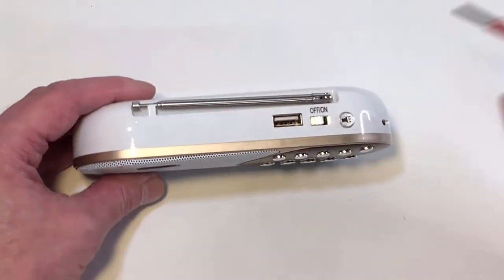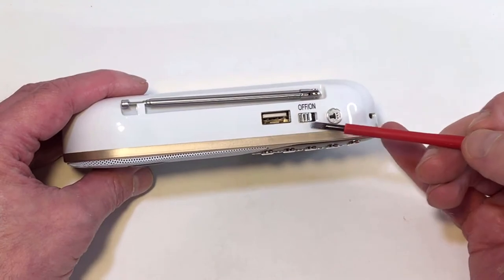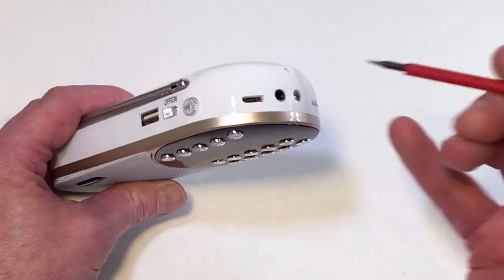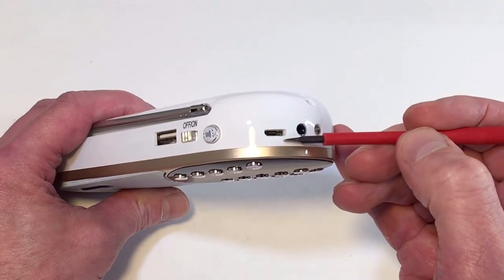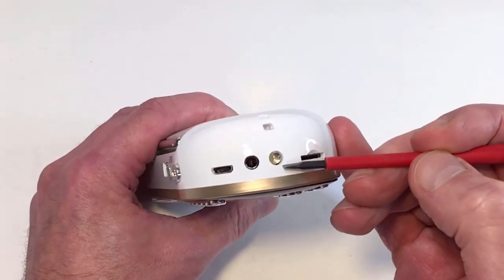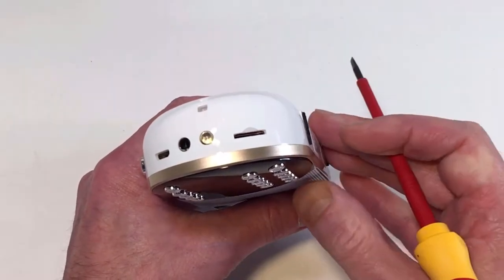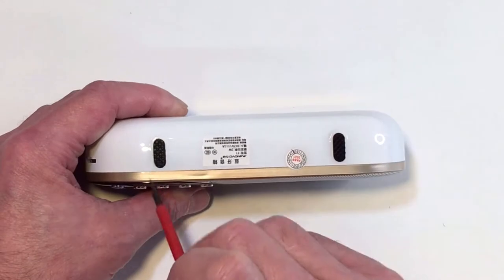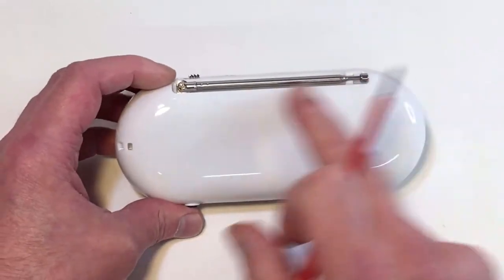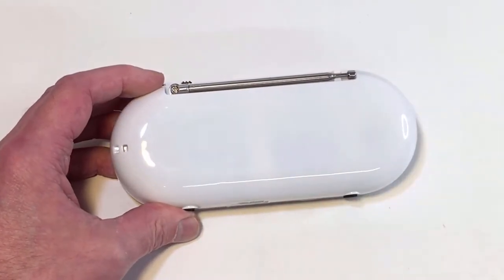On the top we've got a USB connection so you can play MP3 tracks from a USB stick, an off/on button, a little button for the torch, the micro USB connection for recharging the battery, a 3.5mm jack for headphones, a little LED which is the torch itself, and a micro SD card port. On the bottom we've got two little rubber feet to stop it moving around on the surface. The back is totally enclosed with no access to the battery, but that's fine.